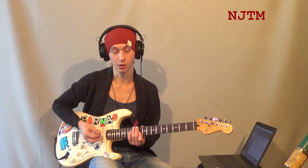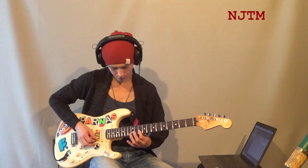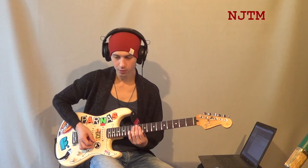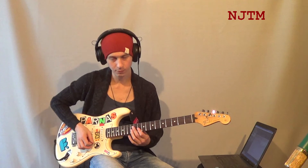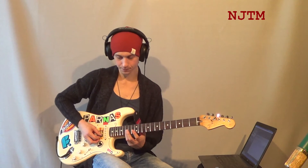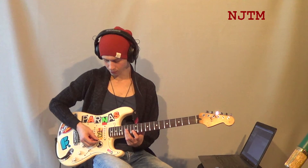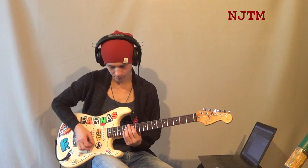Осталось добавить маленькую часть, чтобы заполнить весь квадрат и закончить музыкальное предложение. Берём на десятом ладу маленькое баррэ на две струны. Потом с помощью приёма hammer pull-on берём такое же баррэ на двенадцатом ладу третьим пальцем. По приглушённым струнам — чуть-чуть отпускаем, но пальцы не убираем. Маленький трешок. После этого на пятнадцатом ладу мизинцем ещё одно маленькое баррэ. Играем этот интервал дважды — вниз и вверх.